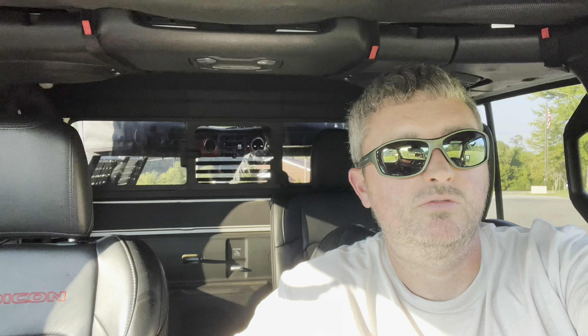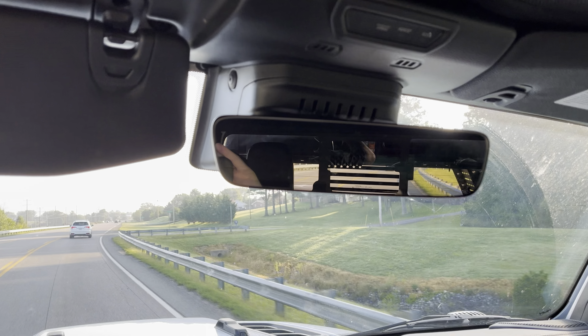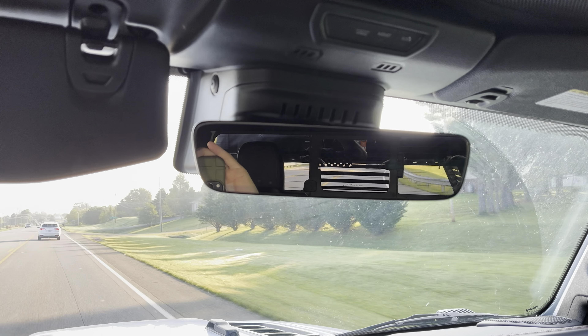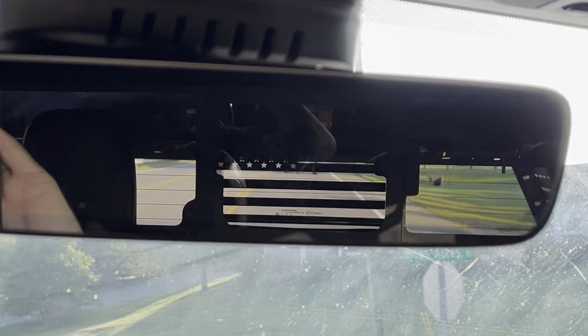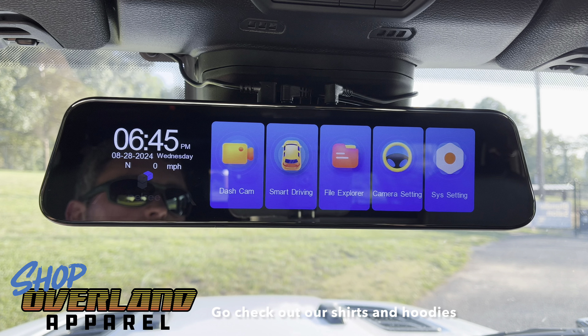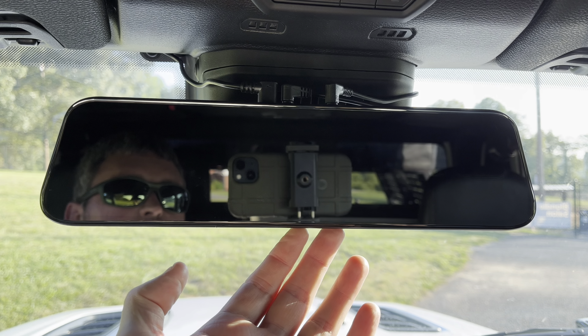Check my view out of my rear window there — it's horrible. I've got a bed rack and a rooftop tent. It's even worse out of my rear view mirror. My wife is back there and there's a truck behind her too, and you can't even see them. Now you can just barely tell that she's back there. Check out this Pelsi 12-inch rear view mirror slash front and rear dash cams.